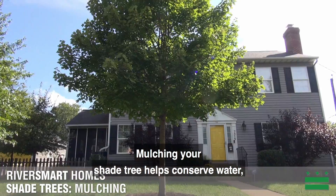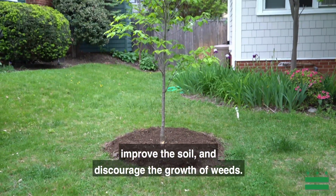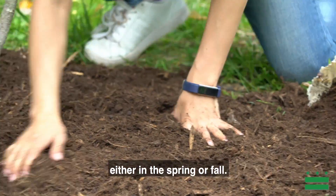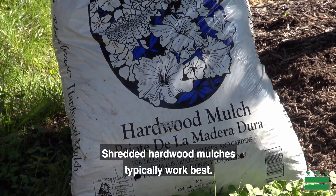Mulching your shade tree helps conserve water, shield the roots from temperature extremes, improve the soil, and discourage the growth of weeds. Mulching should be done once a year, either in the spring or fall. Shredded hardwood mulches typically work best.